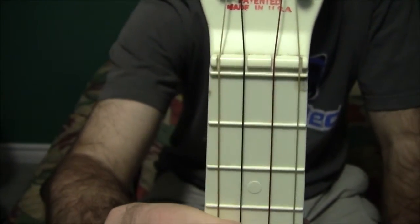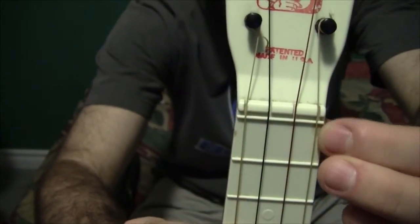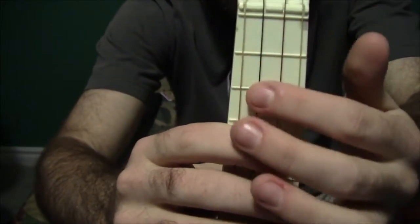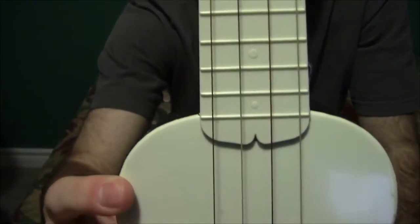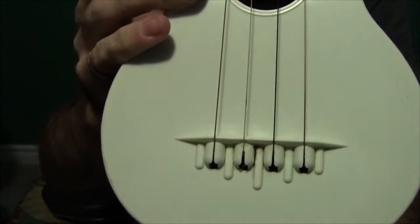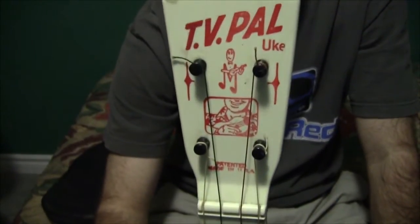These things were made right in the United States. You can see the fret markers, which are white colored — the same as the body. Everything on the front is all white; the back is all black. The strings that it came with are colorful — each string has its own color — and I believe that's how they were sold originally.